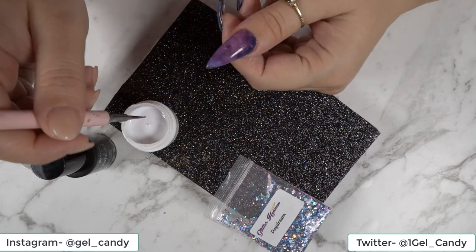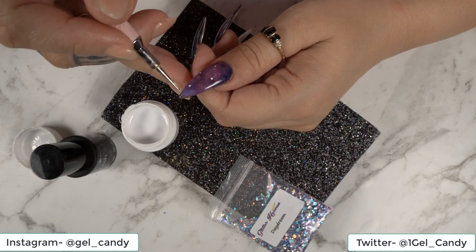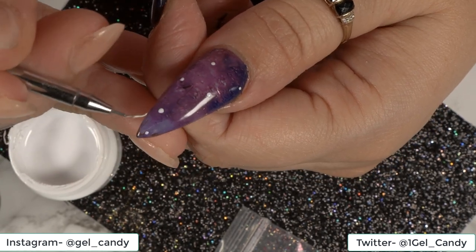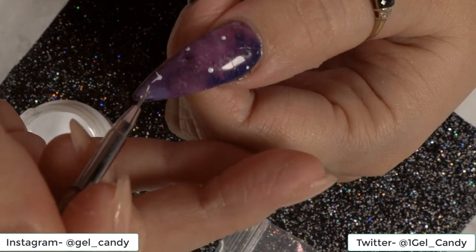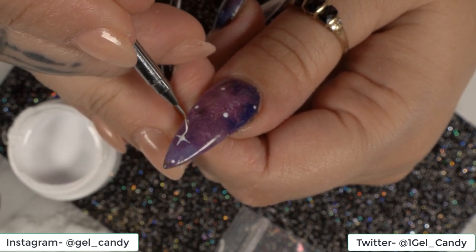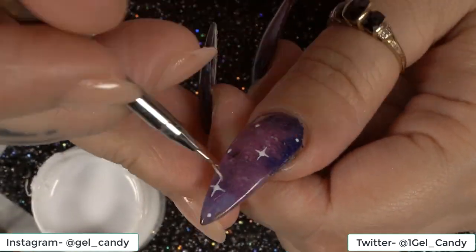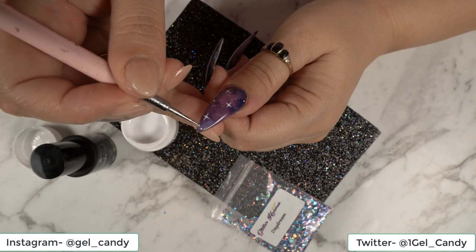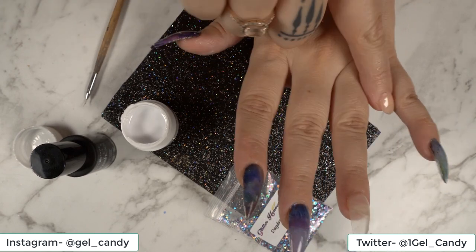First of all, we'll start on the thumb. We're going to dip our dotting tool in and just do a few dots, trying to make them smaller and bigger. Now with our detailing brush, we're going to go in — just wiping the excess paint off the brush, we don't want too much of it. And then in one of the bigger dots, we're just going to drag it out to a point so that it looks like a star. We want to do another little one over here and make that a little star as well. Then just grab the dotting tool and do some super tiny dots. And then we're going to decorate it with some glitter. I'll go ahead and do these three as well.